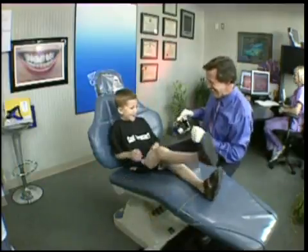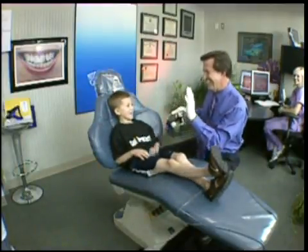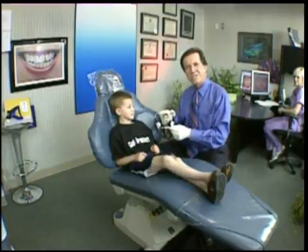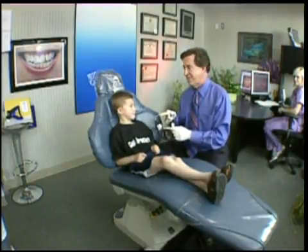Good morning, Jacob. Good to see you this morning. Today for Jacob, who is about six years old, we're going to get him started with his face mask in the early phase of therapy.